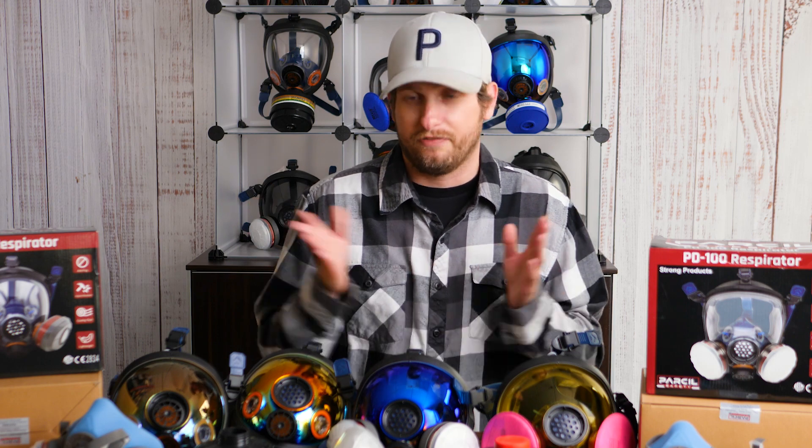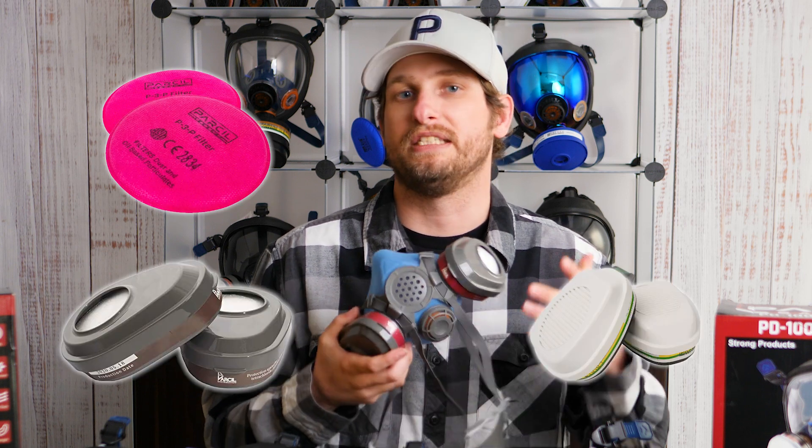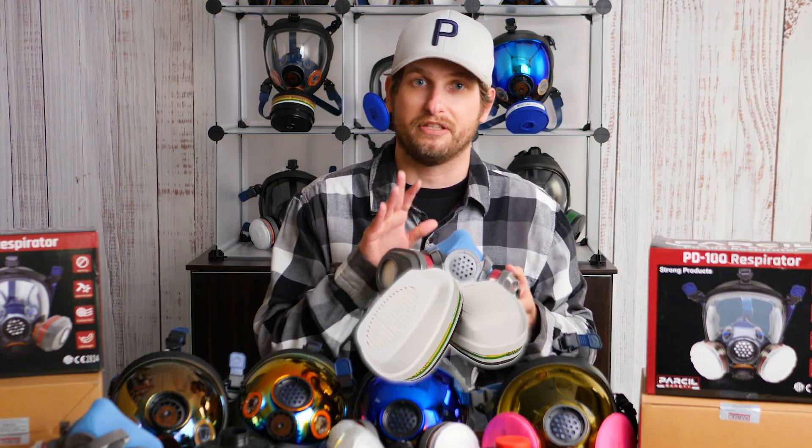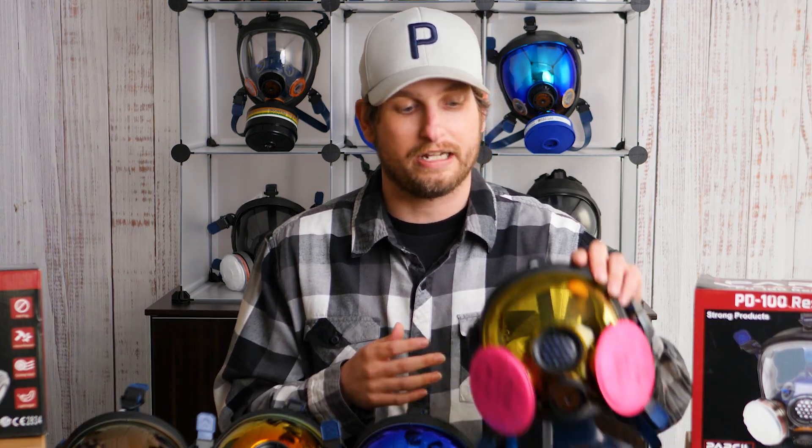The Max Pro P3O filter also has a P3 particulate rating, but it also has the filtration capabilities for organic, inorganic, acidic gases, and ammonia. Now let's talk about the respirators. You can get away with using a half face respirator. The T61 half face respirator takes industry standard bayonet style filters, which means you can use a P100 or P3P pancake pink filter or the Max Pro multi-purpose P3O filter. One thing a lot of people don't pay attention to when dealing with mold or asbestos removal is that you're often dealing with dark areas, making it difficult to see what you're doing. That's why we also recommend using a full face respirator with a light amber face shield, which helps increase visual acuity and contrast between objects, allowing you to see better in low light conditions.